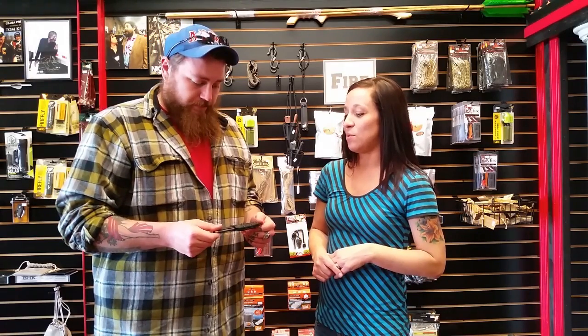We have limited quantities this month, so if you want one, you better get in and get you one. We will see you all next month. Bye!